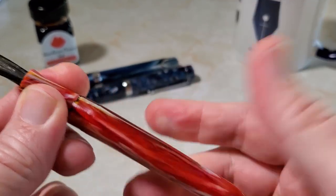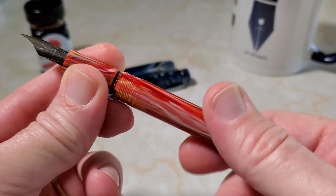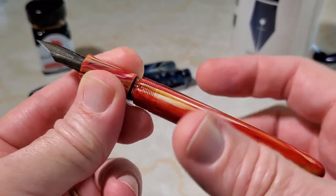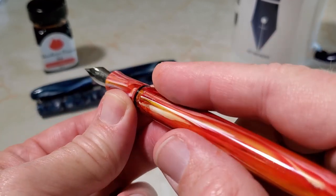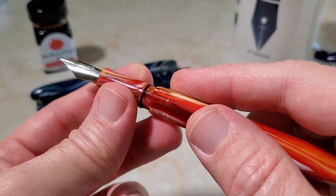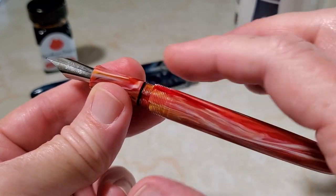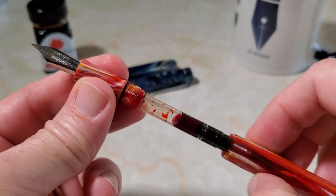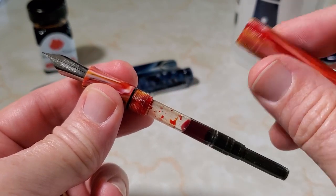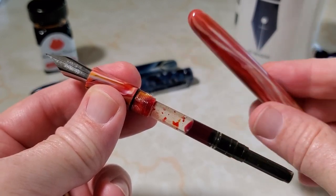As you open up this cigar-shaped pen, you will notice there is an O-ring — always like to see that. And this pen came to me with silicone grease already on it as well, which is a nice touch. It also took a lot of turns to get the barrel off.